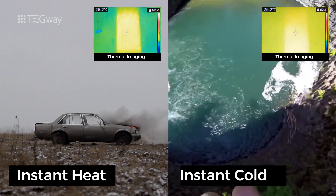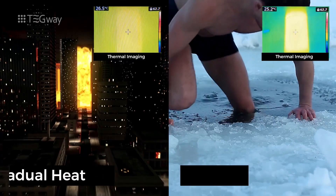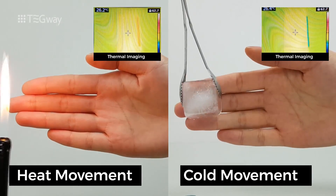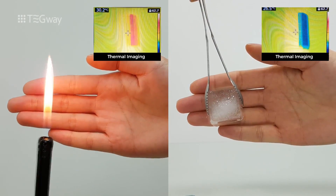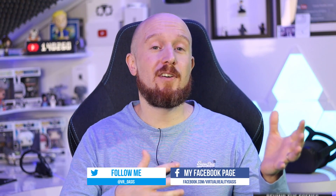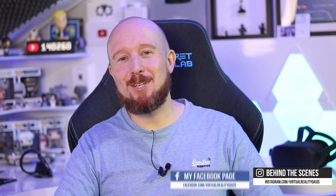What they've developed is a facial interface kit which can be placed on any VR headset using velcro, and this facial interface kit can provide heating and cooling sensations depending on your interactions with the virtual world. First I'm going to show you what comes in the box and go over the specs, then we'll set it up with the Oculus Quest, go through the basic demos, and finally give my conclusion at the end.